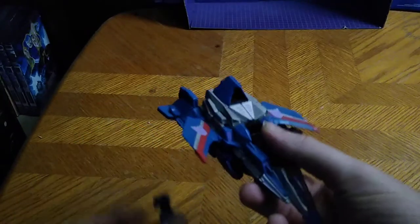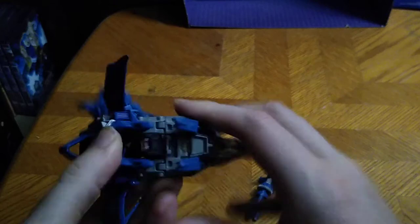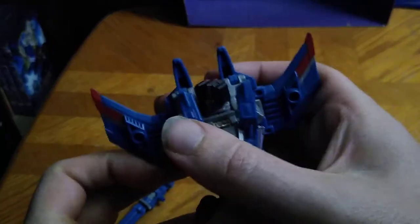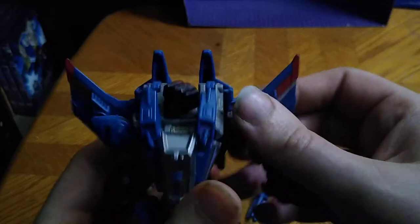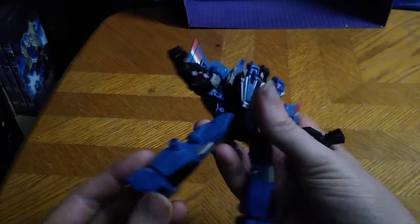We're going to disconnect Thundercracker's guns and we're going to transform him. Disconnect the leg sections. Cordy in the chest, flip around the head. There is a lot of steps with this figure because it is an old-school figure. And we're going to disconnect the arms from the nose cone section. Sorry if I got confused and my words came out gargly.